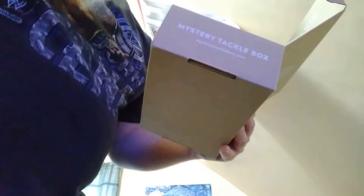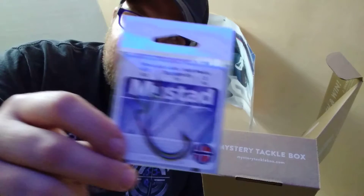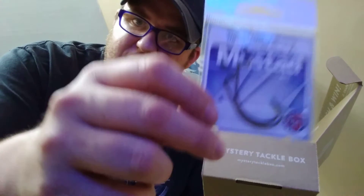First we got a list of whatever's in the kit right here. And the first thing I got in the box — a couple bass hooks.